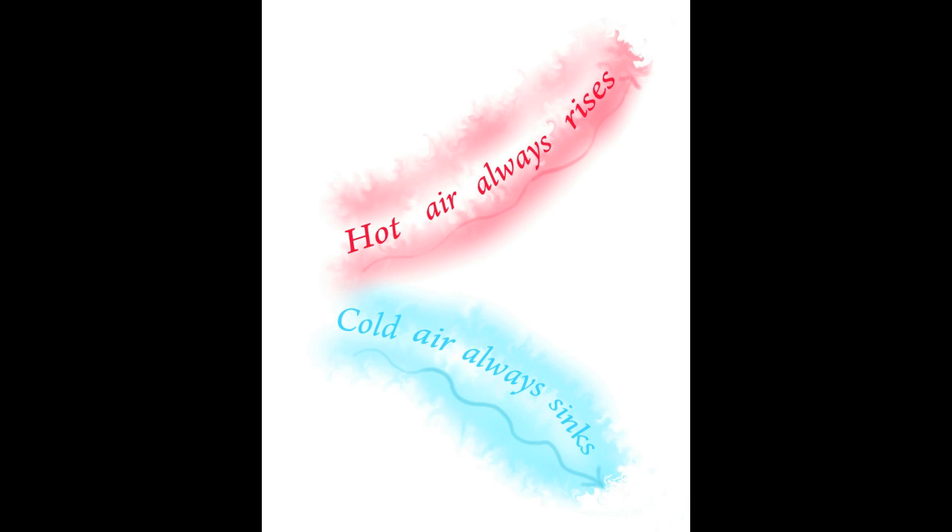The principle that the solar space heater operates on is called convection. Convection is about hot air rising and cold air falling. Because hot air has a force when it rises, it will lift a hot air balloon. If hot air can lift a two thousand pound balloon, it can also heat your house.